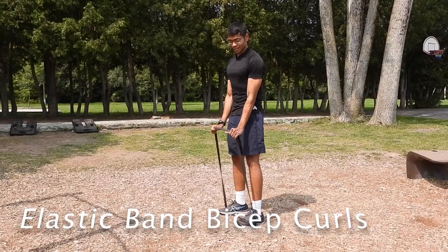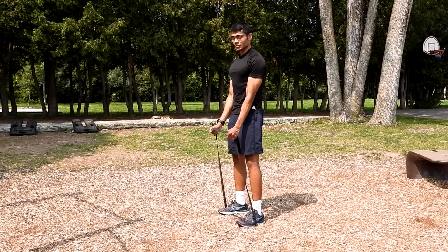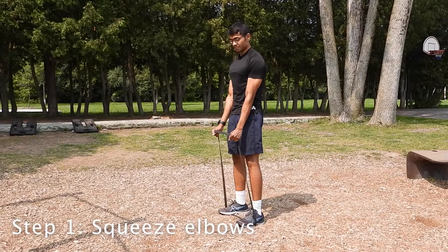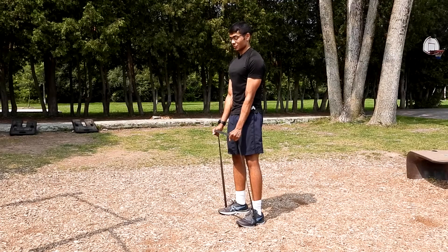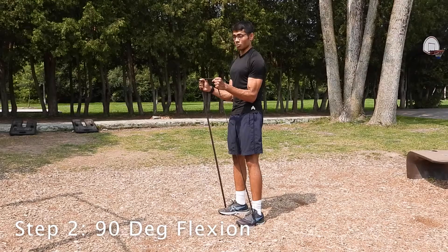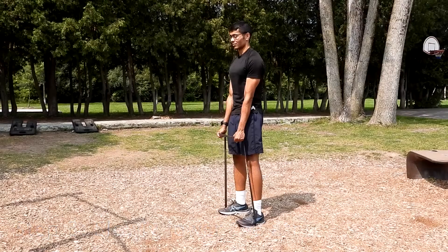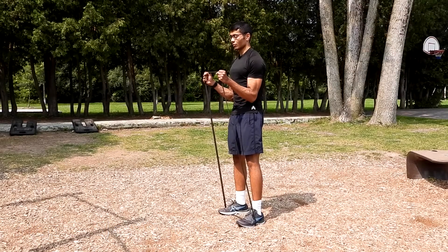Bicep curls with an elastic between your feet. When doing the exercise, keep your elbows tight to your body. As you're flexing, bring to 90 degrees at the level of the elbow. You don't have to go higher. Hold it and slowly come down. Repeat for eight reps.